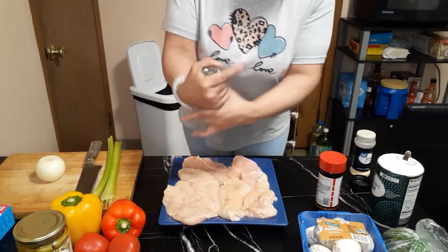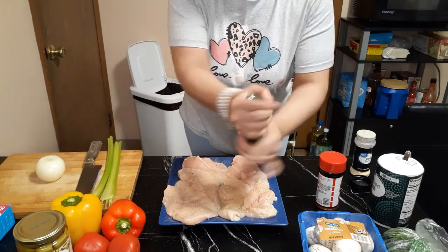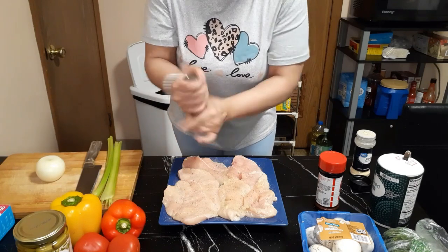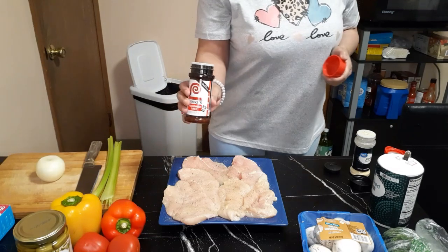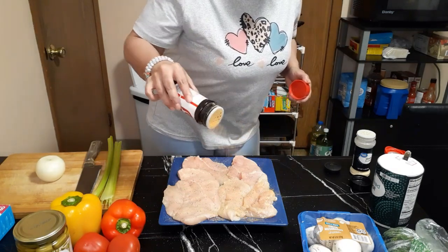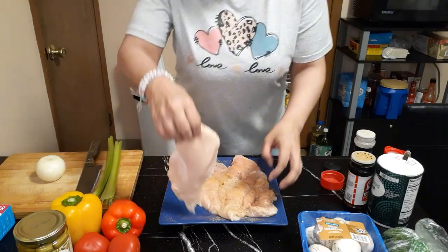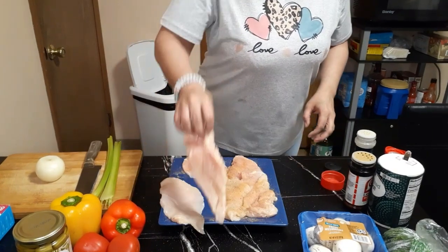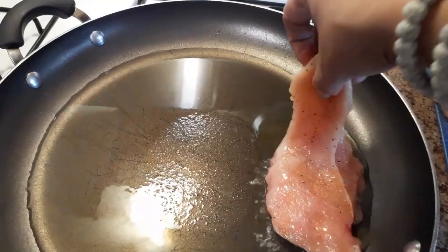So I started out by seasoning my chicken. I have some chicken breasts, skinless, boneless, that I have sliced in half. And I did that so that it wouldn't take as long to cook. And like I said, the chicken was so tender — it was just ridiculously tender. Now I'm going to season both sides. You can season with whatever you want. I just use salt, pepper, seasoning salt, and garlic powder. Really simple.